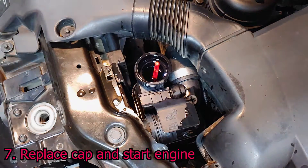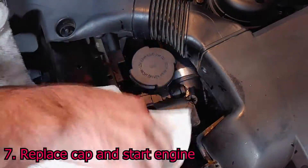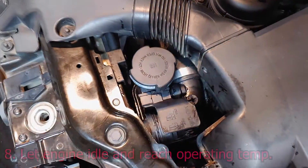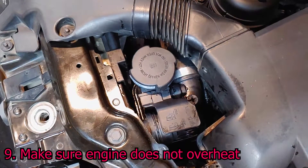Replace the expansion tank cap and start the engine. Let the engine idle until the temperature gauge reads normal. Make sure the engine does not overheat.